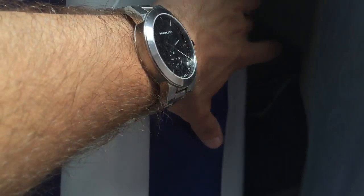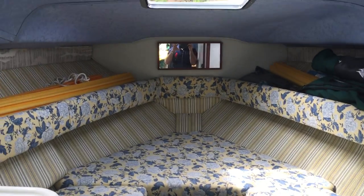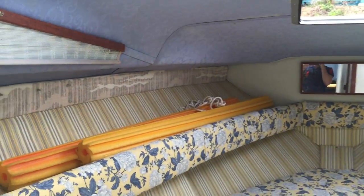This is the aft cabin. You can comfortably fit one person in here, most likely two. This is bigger than a twin-size bed — probably a little less than a double, but you could easily fit more than enough room for one person; you can probably fit two. If you have little kids, you can fit even more.